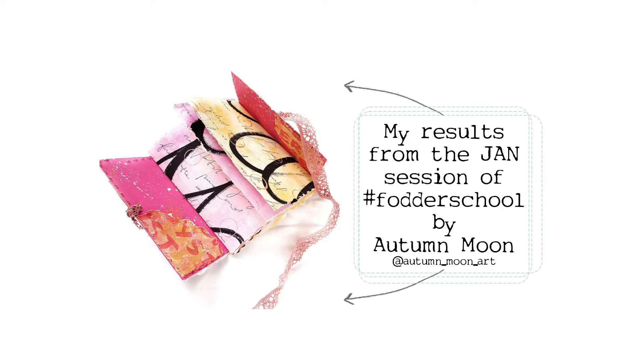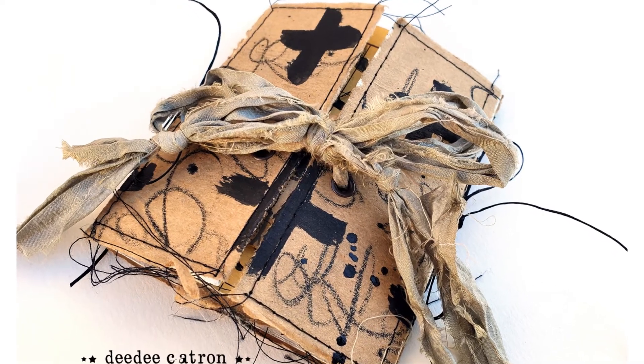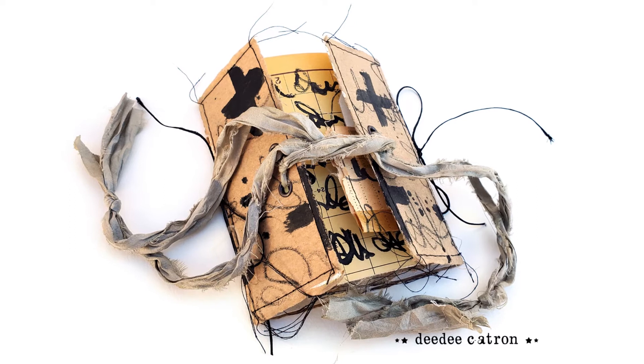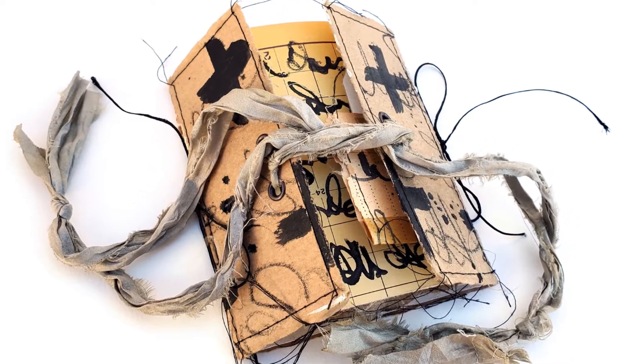Hiya folks, welcome. My video here today is a flip through of my version of the workshop taught by Autumn Moon for Fodder School. The first image was her beautiful pink and highly contrasted book.